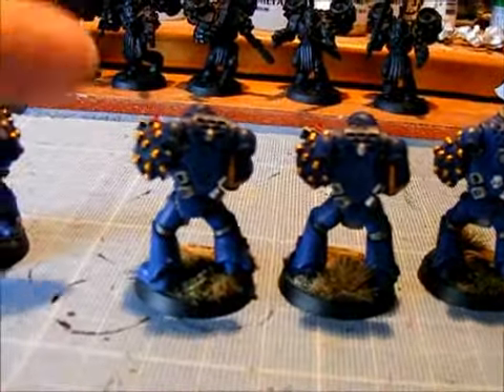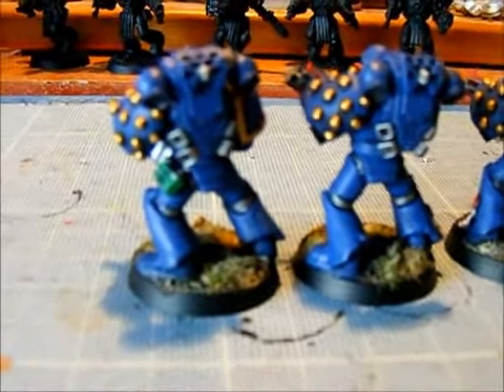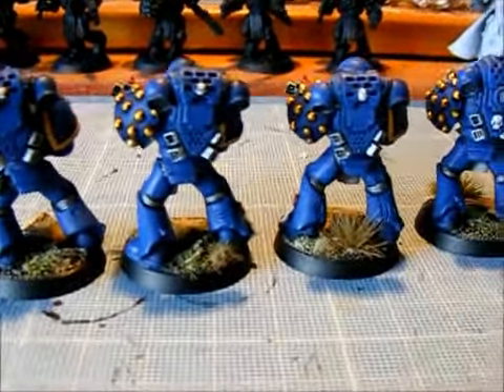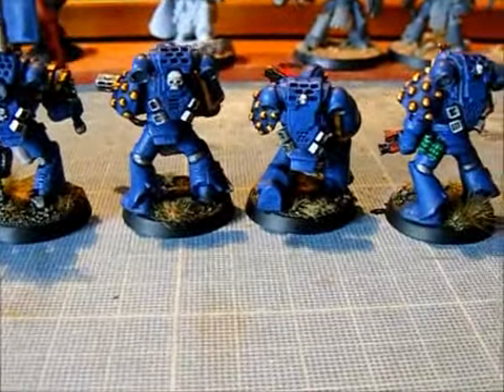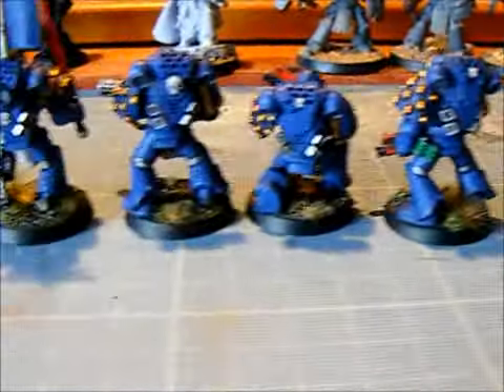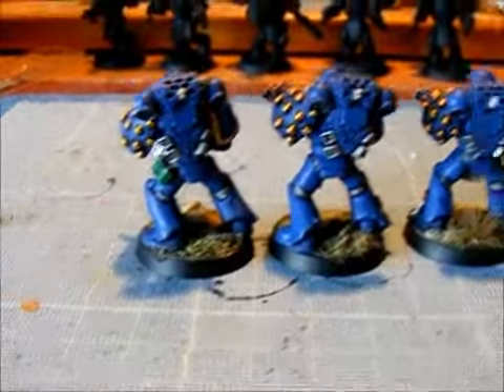Sorry about the cough guys — I've had a constant cough for a couple of months and it's not going away. These shoulder pads are from Chapter House, and the tactical heads are from Max Mini — the only difference is the sergeant. It was interesting to paint Ultramarines; I haven't done them for quite a long time. They're very, very clean, which is something I'm finding very difficult — I keep missing little bits that I'm not used to.